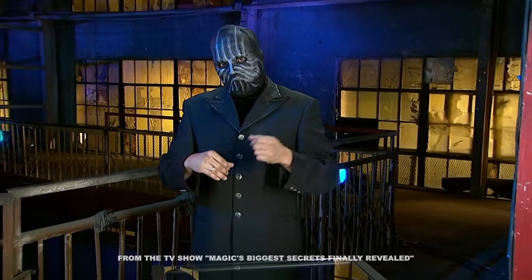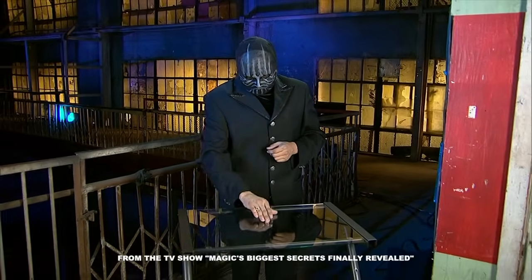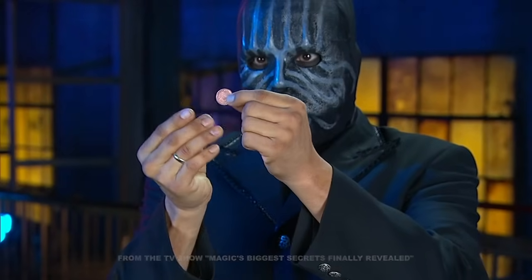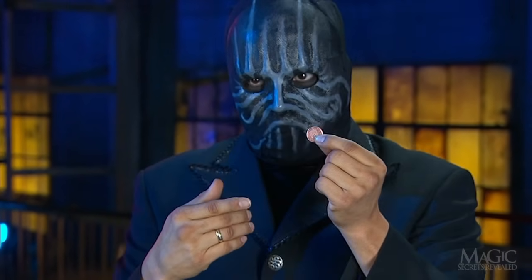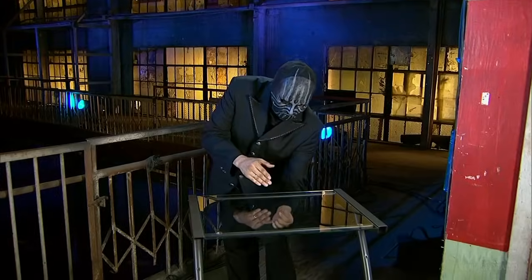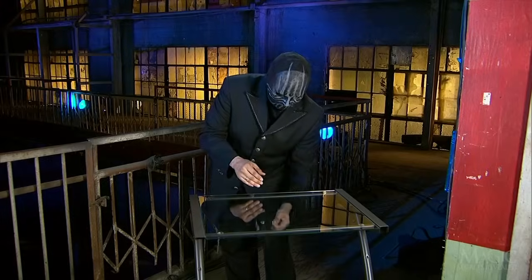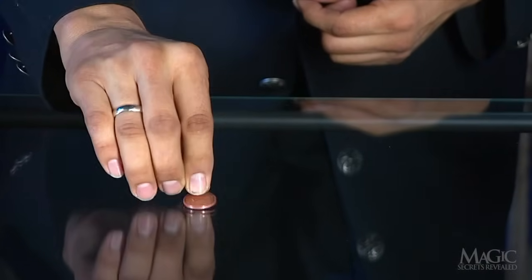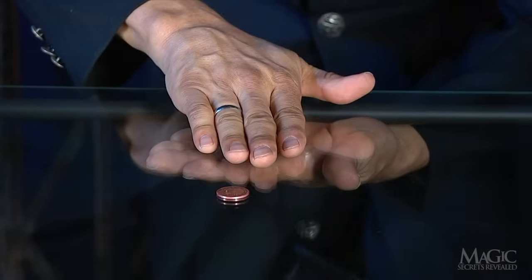The magician has a little bit of sleight of hand using nothing more than a glass top table and this shiny penny. Take a good look at the penny — in fact, never take your eyes off of it. He taps the glass from underneath to prove that it's solid. Next, he taps the top and leaves the penny on the center of the table.